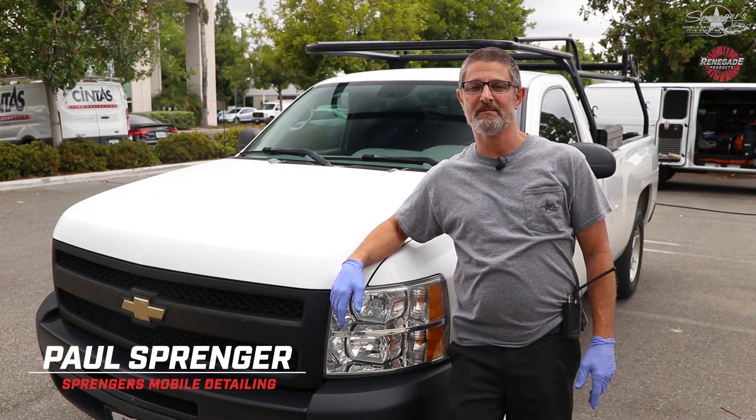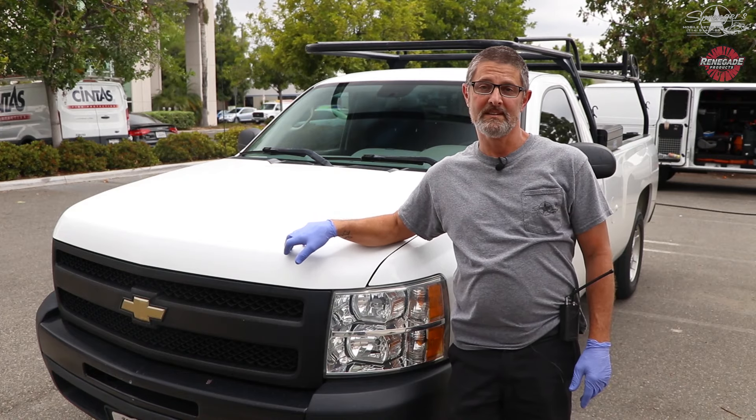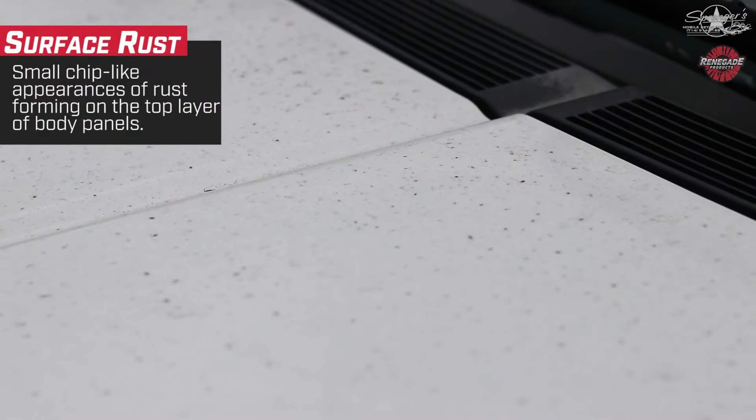Hey guys, Paul Springer here at the Renegade Compound in Anaheim, California.